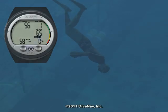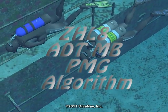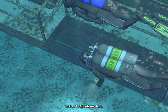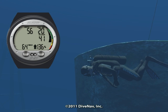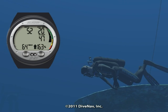The Aladdin 2G features Scuba Pro's exclusive modified ZHL8 algorithm with micro bubble reduction and profile dependent intermediate stops. It supports two different gas mixtures and includes audible alarms, a variable ascent rate indicator, and automatic altitude adjustment.